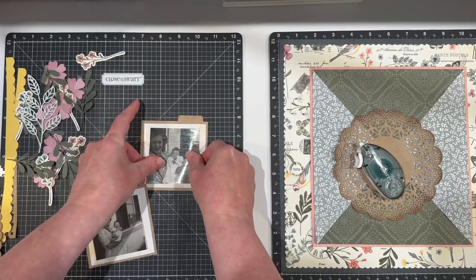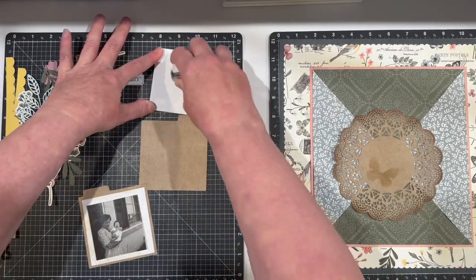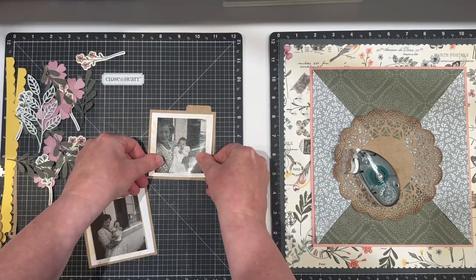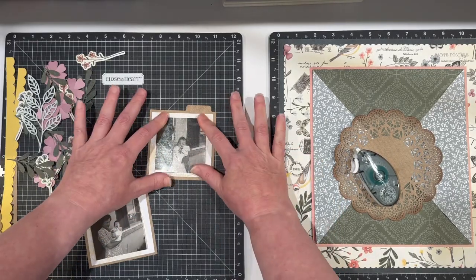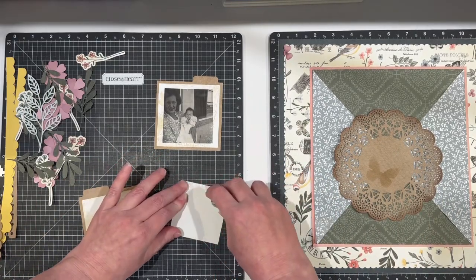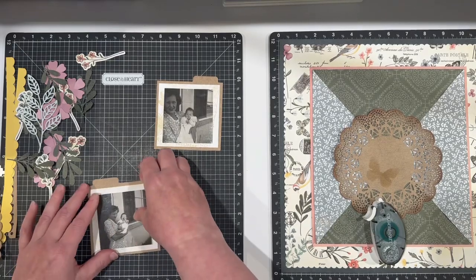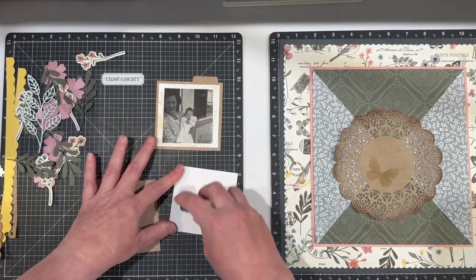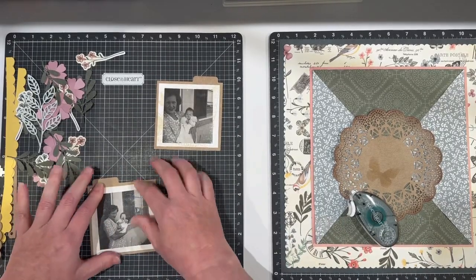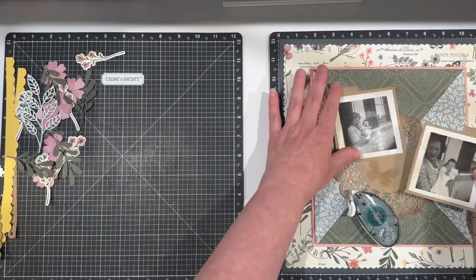I need to amp up my scrapbooking for multiple reasons, but one of the reasons is so that I can get these into the hands of my mother and my aunt so that they can have them. I'm only putting a little bit of adhesive in case I want to tuck. I love to tuck things — paper, stickers, anything like that — behind my photos and add to them, so I want to still have the opportunity to do that.